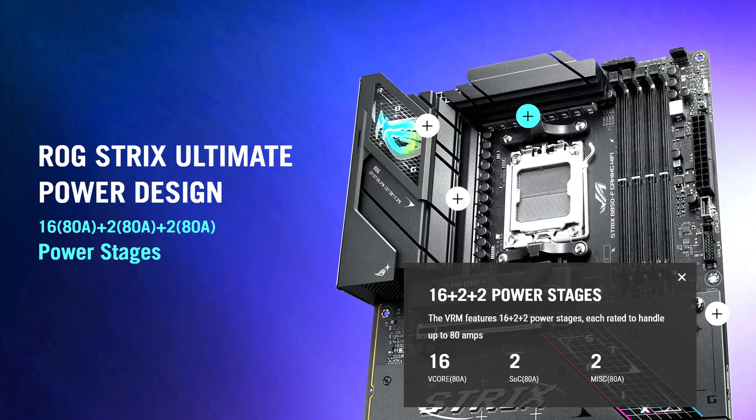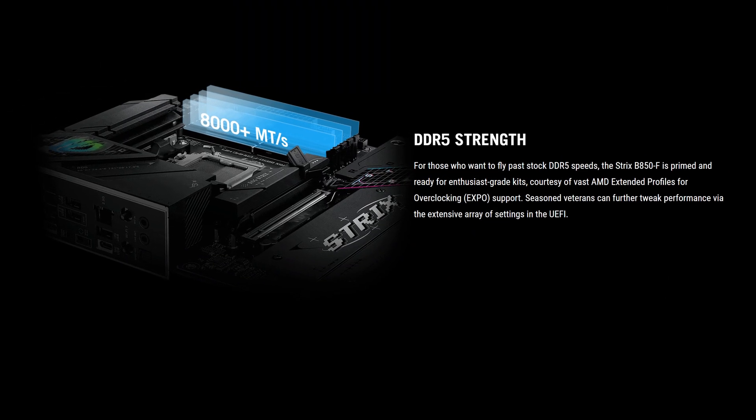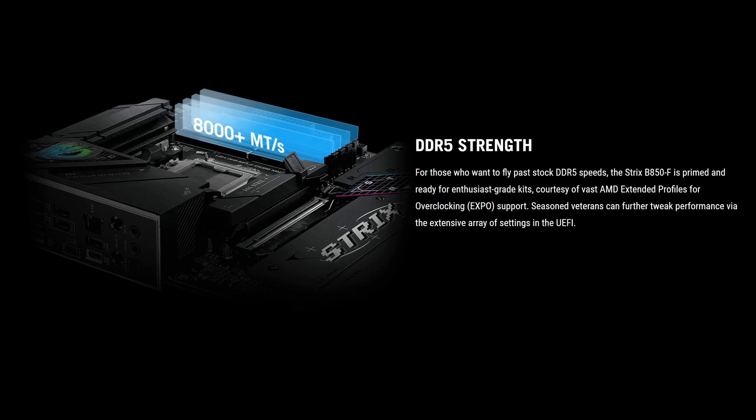Starting off with CPU power, we have 16+2+2 power phases rated at a maximum of 80 amps, which is about as good as it gets on B850 and more than enough juice for your CPU. What's more peculiar is the fact that you only get a maximum memory overclock rating of 8000 megatransfers per second from Asus, even though a lot of cheap member boards are able to offer 8200 or 8400.